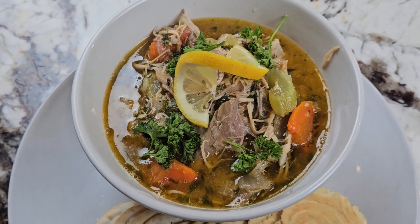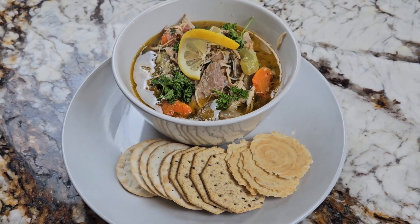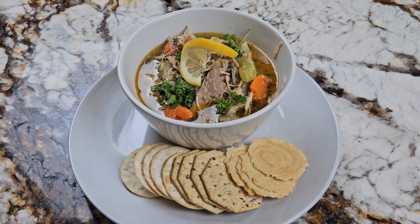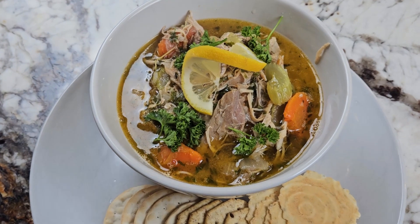And there you have it, ladies and gentlemen — leftover Christmas turkey noodle soup. Tune in tomorrow when I'll be making Alabama roadside boiled peanuts. Thanks for watching, everyone. Goodbye, goodnight, and as always, bah humbug.